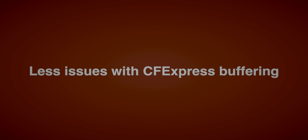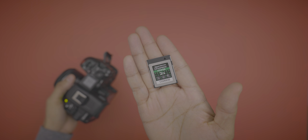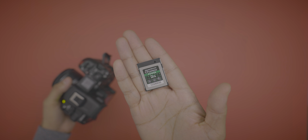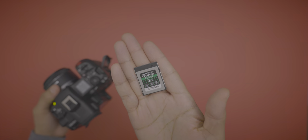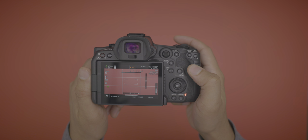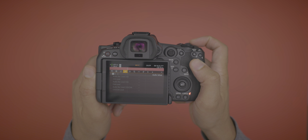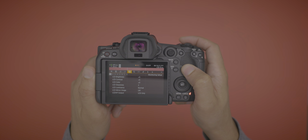On the R5C I've noticed much fewer CF express error or buffering messages — where the camera stops recording saying the card is too slow even when you know the card is fast enough. That happened all the time with the R5, but on the R5C I rarely get those buffering error messages. You can also access the menu while recording on the R5C, which you could not do with the R5.